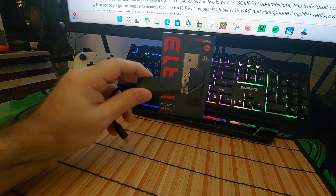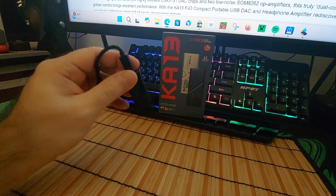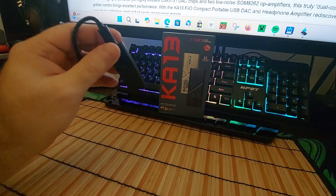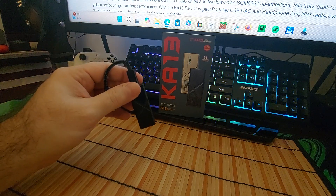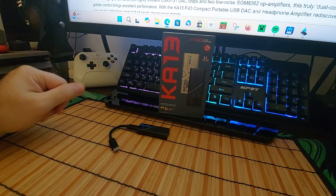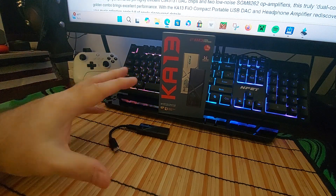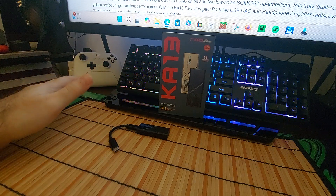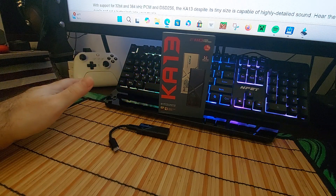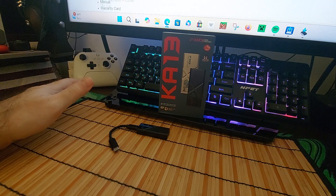It's probably one of the most powerful dongles I've tested. I'd have to go back and check the Go Bar Kenzy and the Quest Style — I'm pretty sure this is more powerful than the Quest Style, but the Go Bar Kenzy I'm not sure about. I just recently reviewed the Link Max and this is probably double or triple the power output of that one.